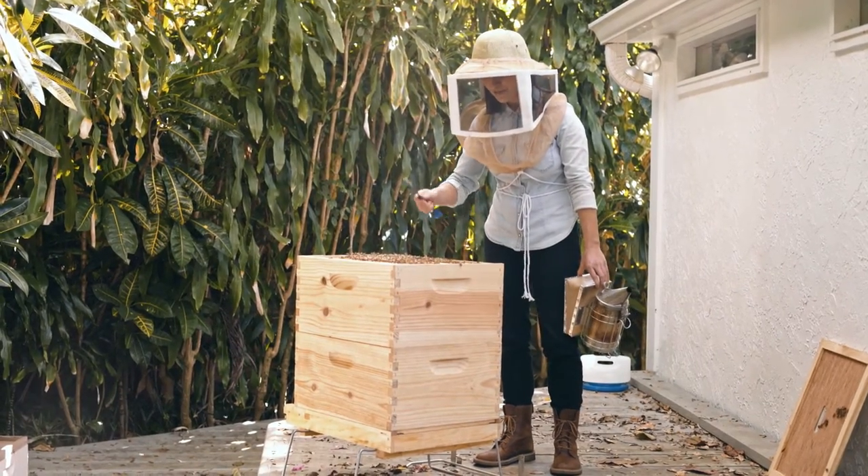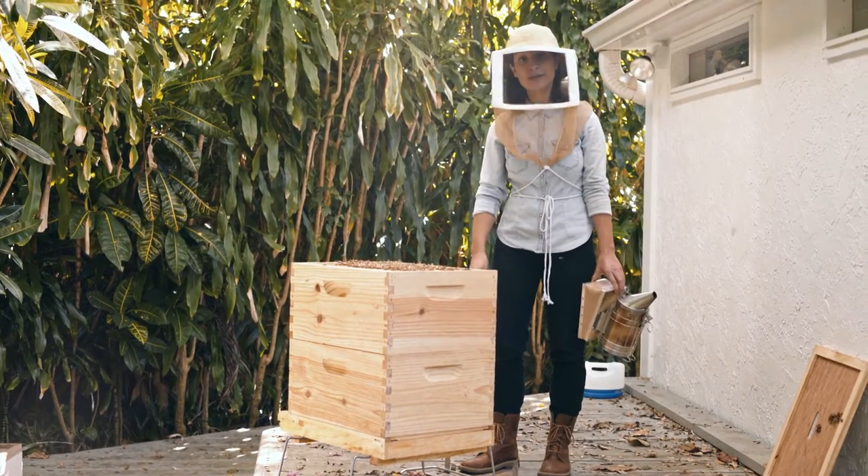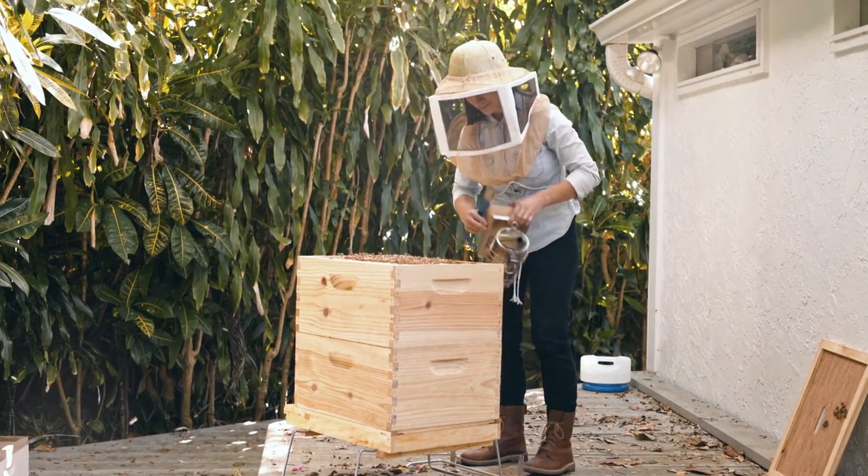I have to go through each and every one of these frames now to make sure I don't have any other queen cells.